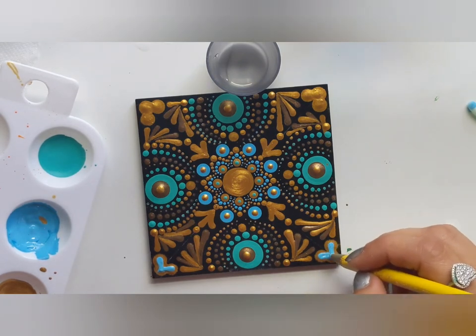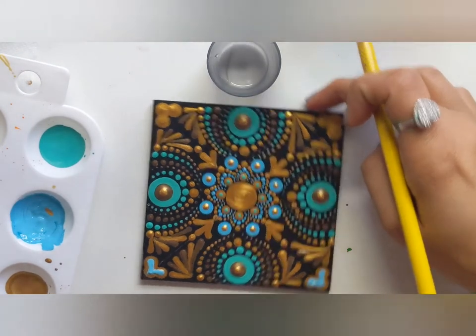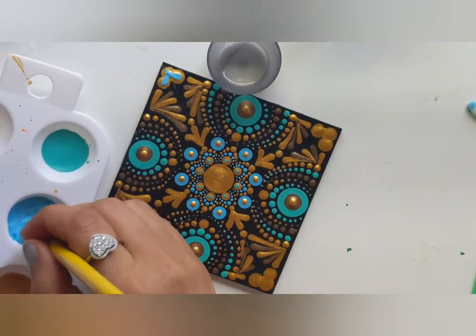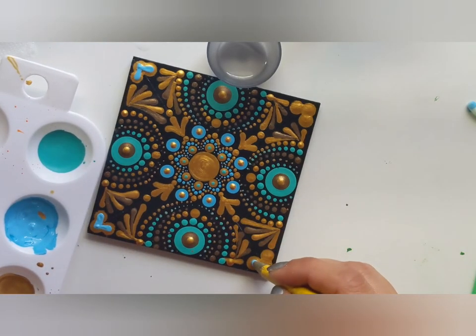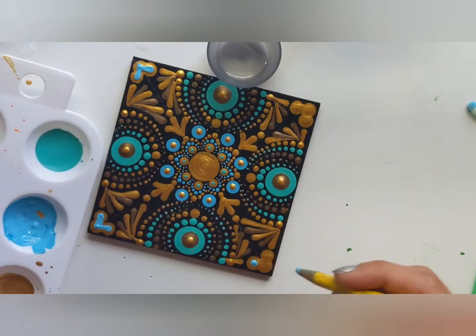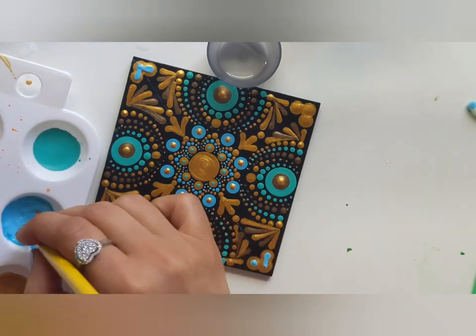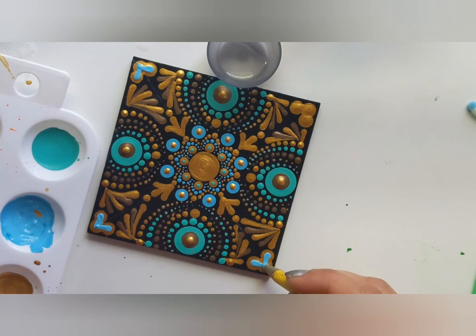I am creating a V-shape on three crowded dots with blue. I felt this is too much gold, but this is completely optional — you can leave it gold if you like.